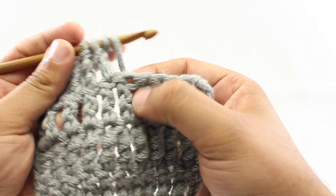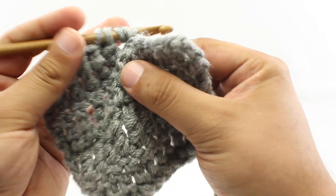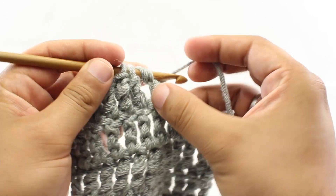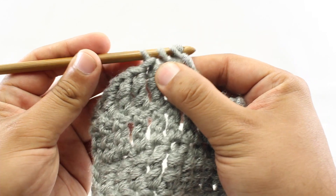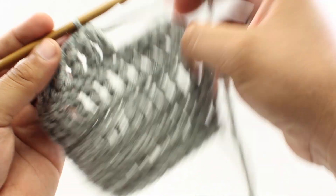Then we're going to go into the next stitch, yarn over and draw through. Then we're going to yarn over and draw through two, yarn over and draw through two more. And now we've got three loops on our hook. We're going to yarn over and draw through all three loops. And there we go.